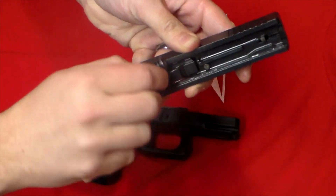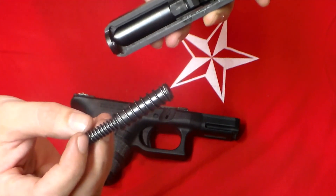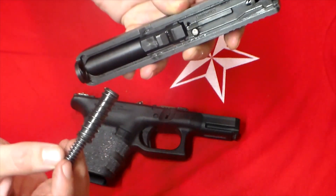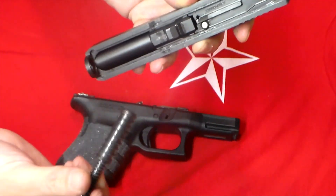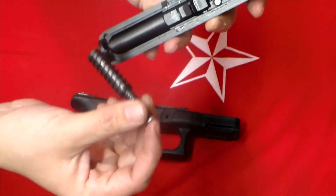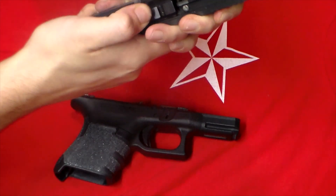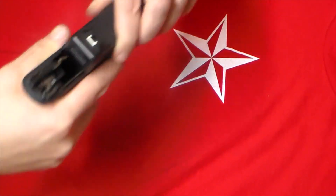The Glock 30, similar to the Gen 4 Glocks out there, does have a dual captive recoil spring. I think this is a big part of the secret on why it absorbs recoil so well and keeps it so shootable. If you don't believe me, we have some footage — we'll roll in some B-roll of shooting this and seeing what a flat shooter it is. This video is all just my feelings, my interpretation, and my take on the firearm and why it's so awesome.